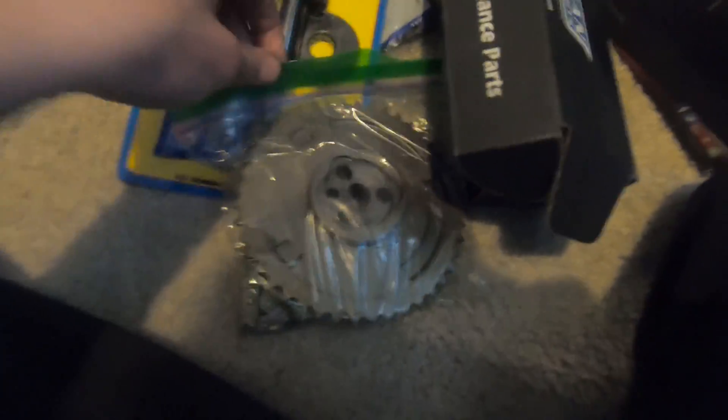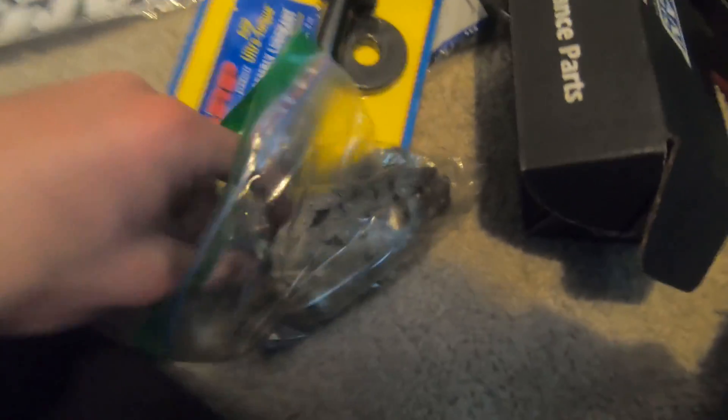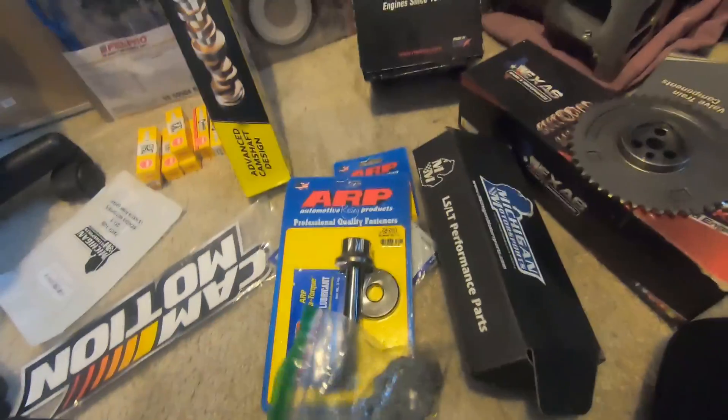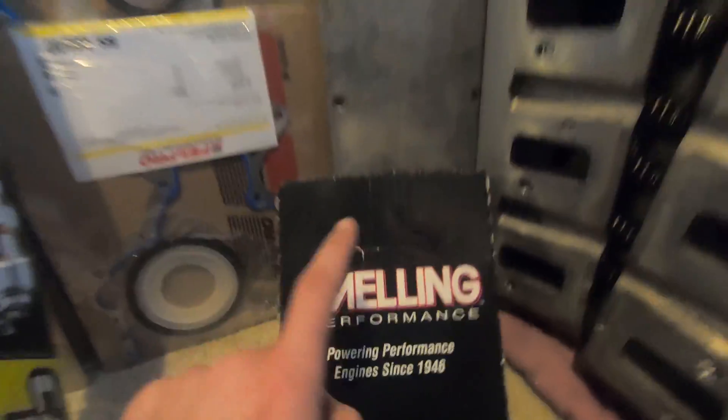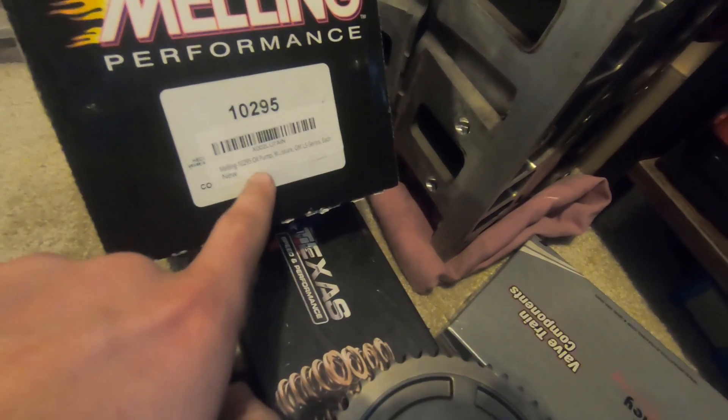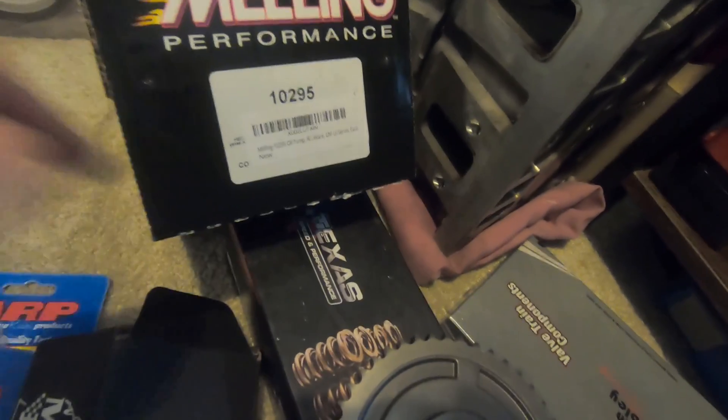This is a pretty sweet ARP balancer bolt. I was also able to save my timing chain gear and timing chain. You'll need three of these little cam bolts - three come together. I'll try to list all the part numbers in the description. I definitely wasn't using the same oil pump; just like with my lifters I wasn't trusting it - there's probably so much debris in there. The last one I had was the 102.95, which I believe is high pressure standard volume, and I'll probably have to change the spring again on that.